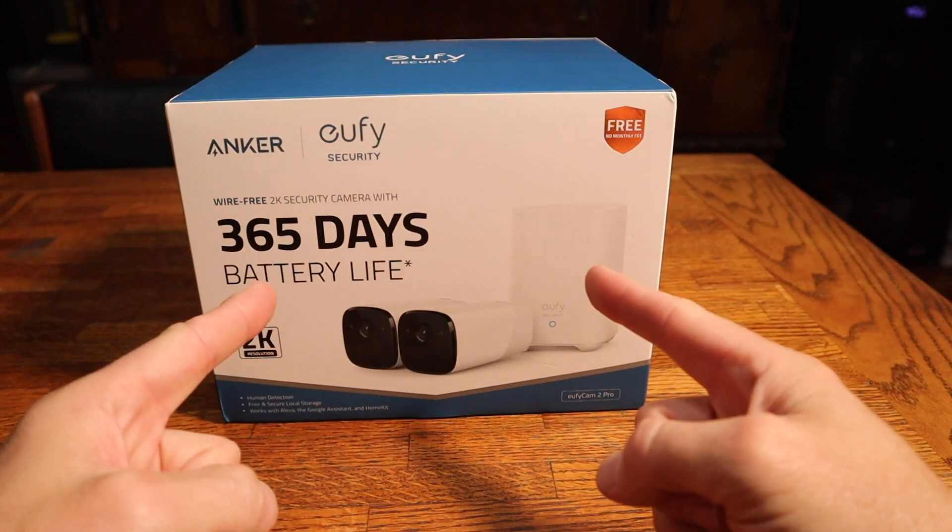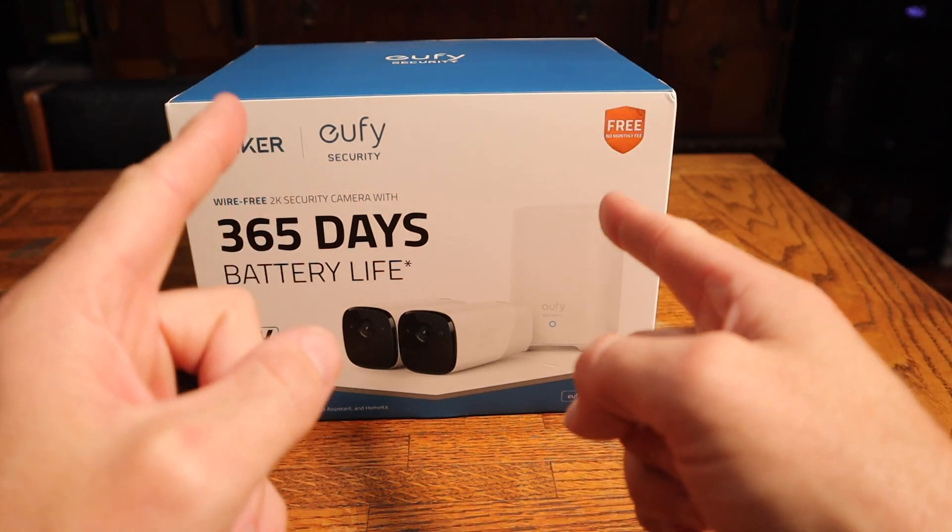I actually reviewed a 360 cam which is really similar to the Wyze cam pan on the channel and I loved it, so I'm really excited to see how this thing works out. Let's get inside and get this thing set up. I'm not a big fan of unboxing videos so let's make this as quick and painless as possible.